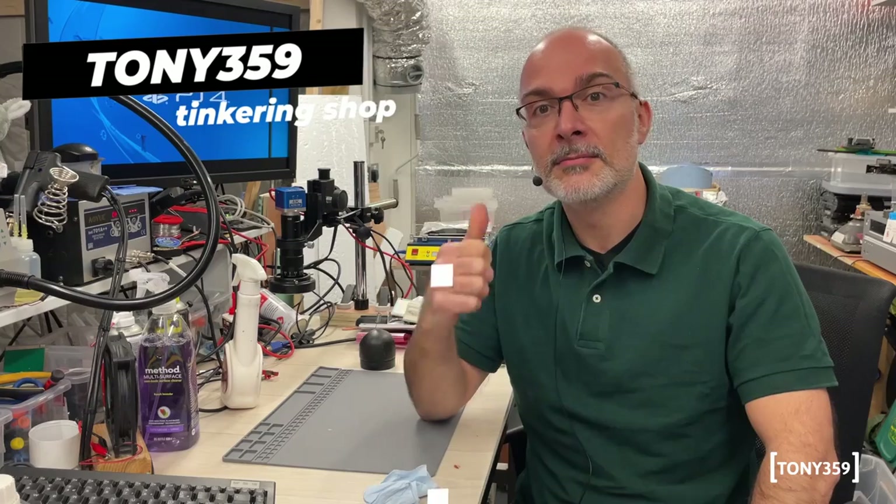Hello, the internet, and welcome to my channel. Today I have a PlayStation 4 which I've collected locally for just £25, which is about 30 dollars. It could be a lemon or it could be a bargain. Let's take a look.